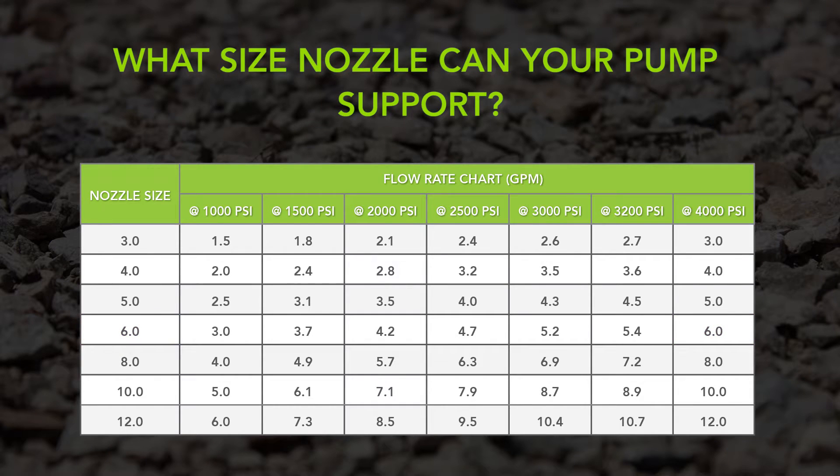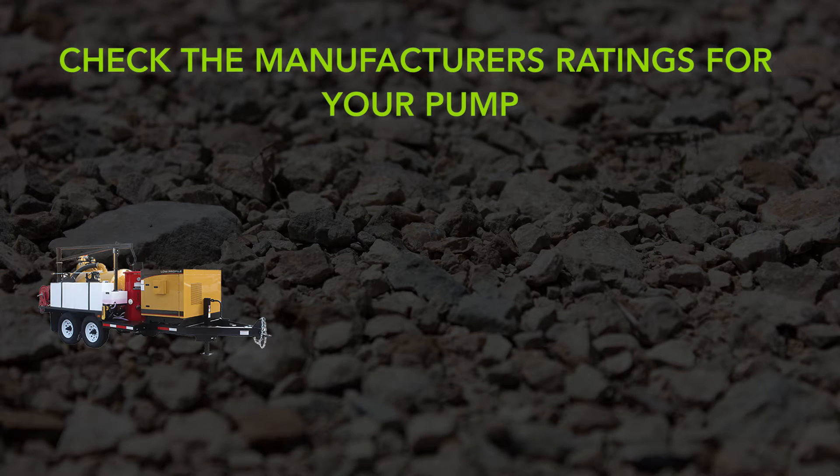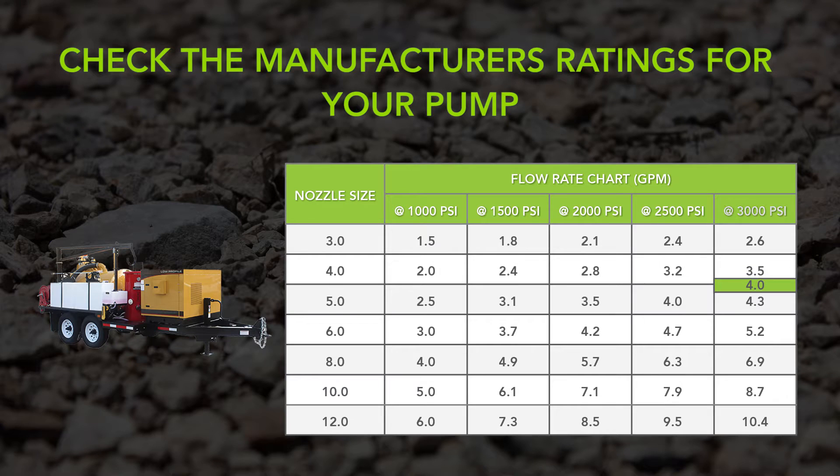Looking at the chart, you will see that same No. 6 nozzle flows 4.7 GPM when operating at 2500 PSI. Check the manufacturer's rating for your pump. For example, this manufacturer rates their pump at 4 GPM at 3000 PSI. Now match this up to the nozzle chart — the maximum nozzle size this pump can operate is a No. 4.0.